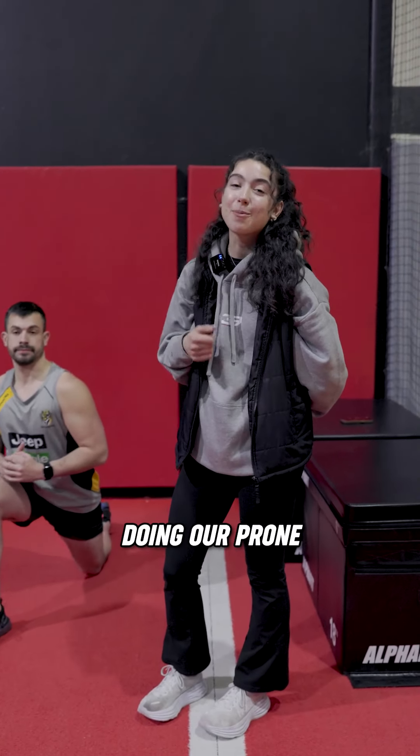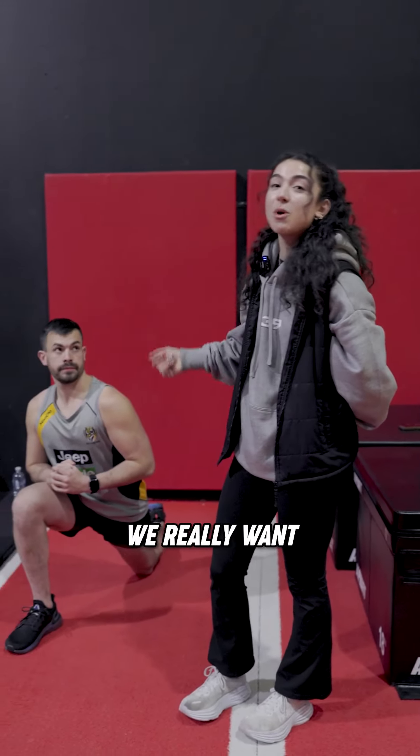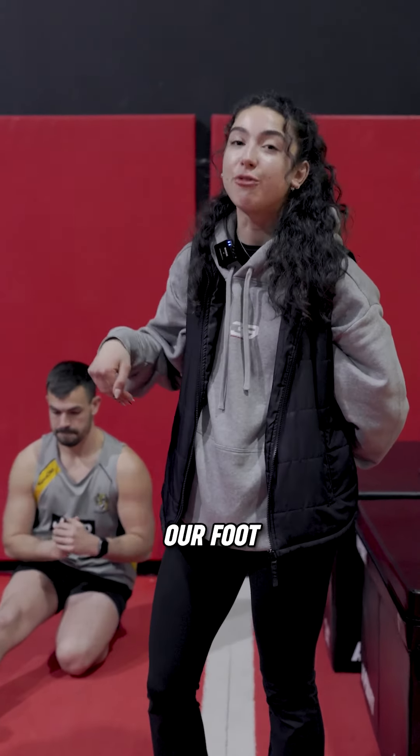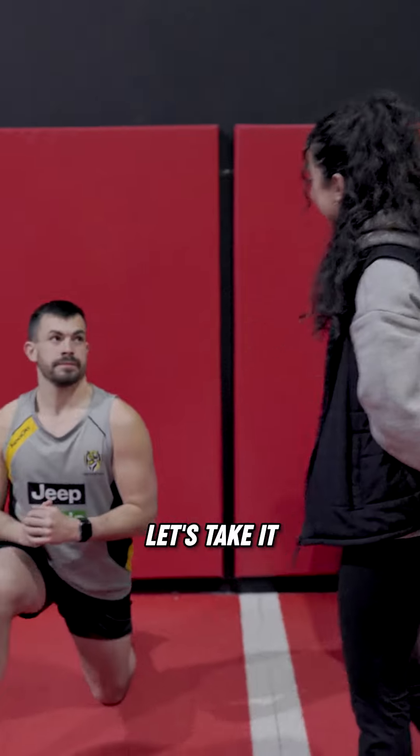Today we have Jordan here. He's going to be doing our prone acceleration. We really want to emphasize those first two steps, really thinking about that hip projection and attacking our foot back into the floor. Let's take it away, Jordan.